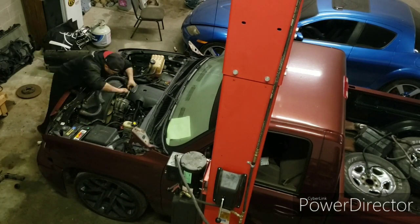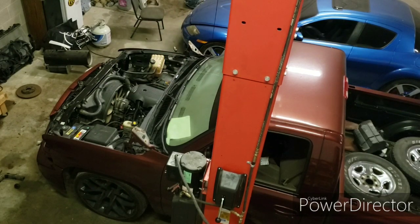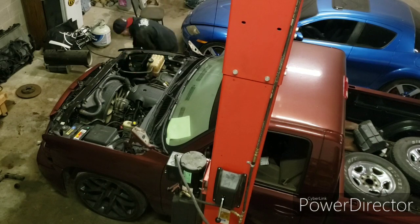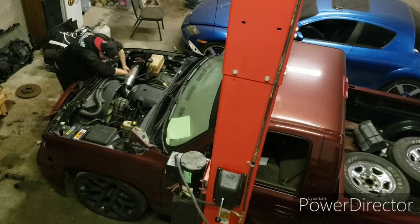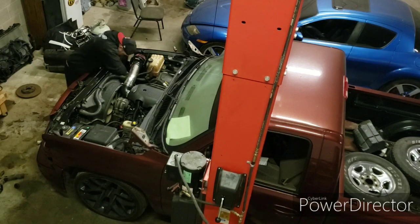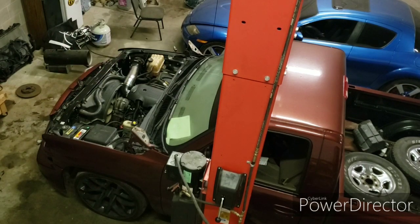Right here you see me put all the stuff on — the fan shroud, upper radiator hose, lower radiator hose. Right there I'm putting the AC lines and condenser on. Now I'm putting the cold air intake on, and I'm real particular about getting everything square, so that's why I'm taking a little longer — but I'll get it to the point where I can actually turn it on.